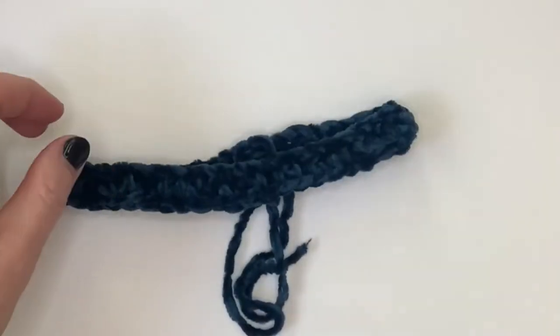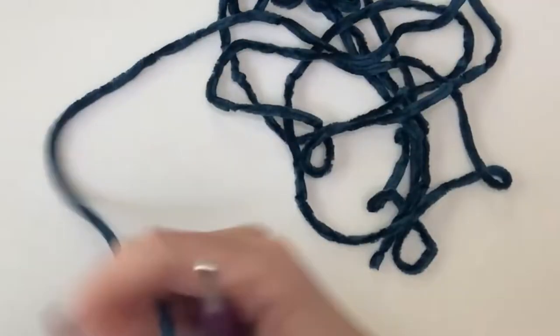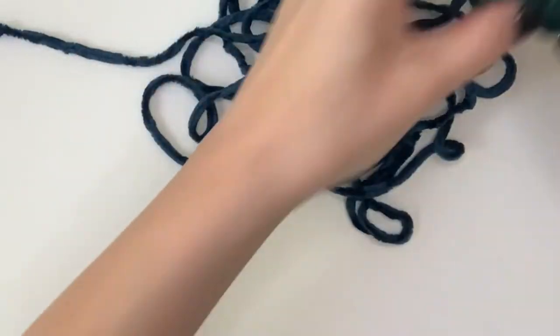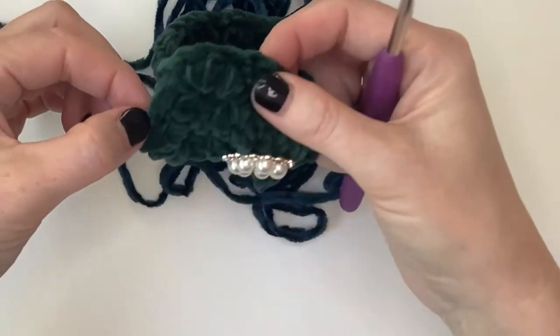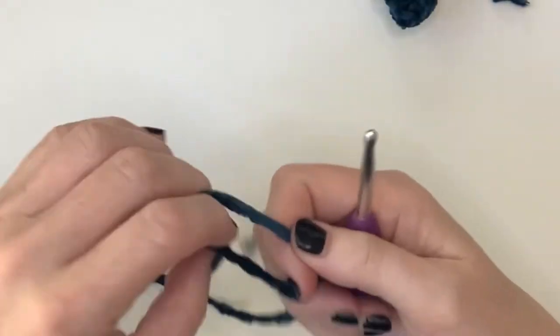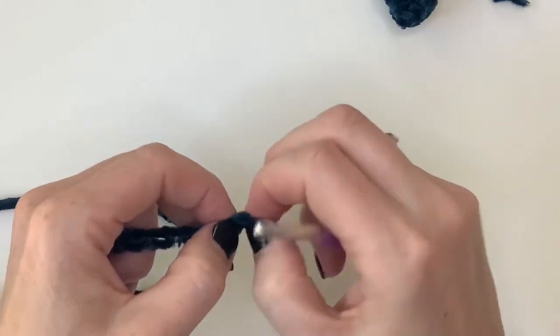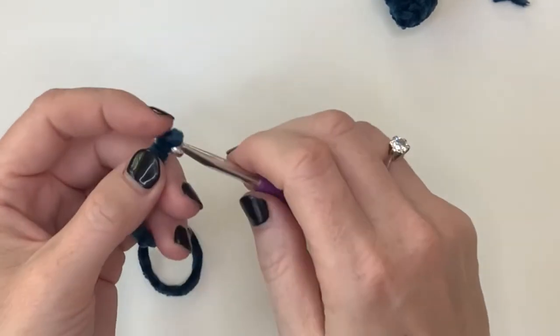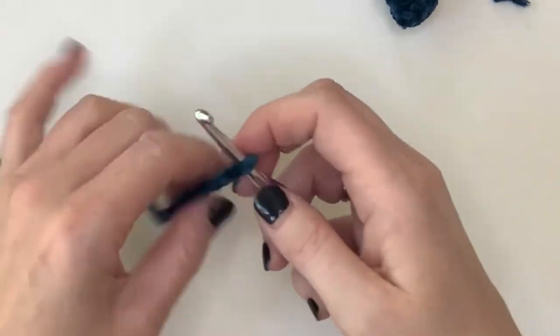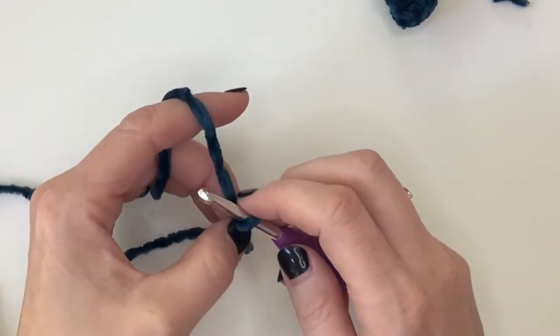So this is the collar — this part of the bow tie. Now we will start making the bow piece. For the bow we will just do single crochets, and we will add a border at the end to give it a nice finish. This is such an easy thing to make, and it's such a nice surprise — if you have friends with pets, it's such a nice gesture to make a bow tie for their pets.